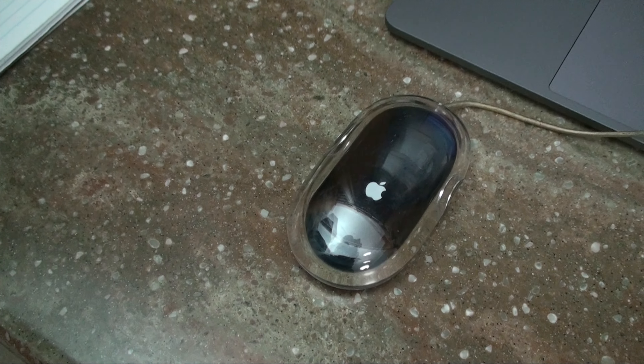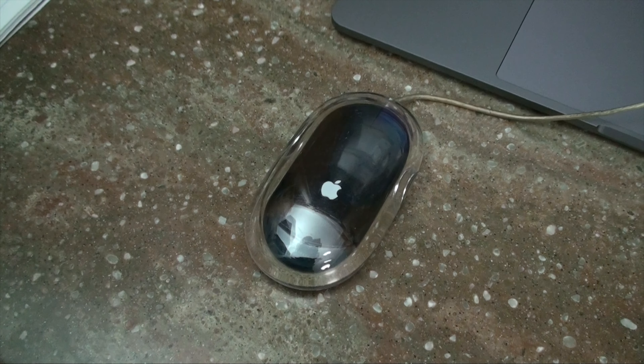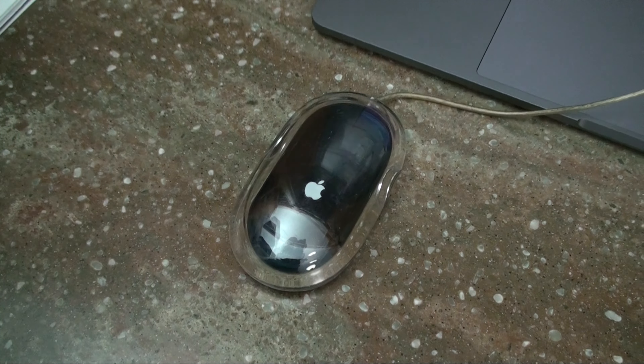Now obviously the mouse I'm using is the MX Master, which is wireless. Unfortunately I still have to use the dongle because I'm having issues with the connection while using 2.4GHz WiFi, but it's not that big of a deal.